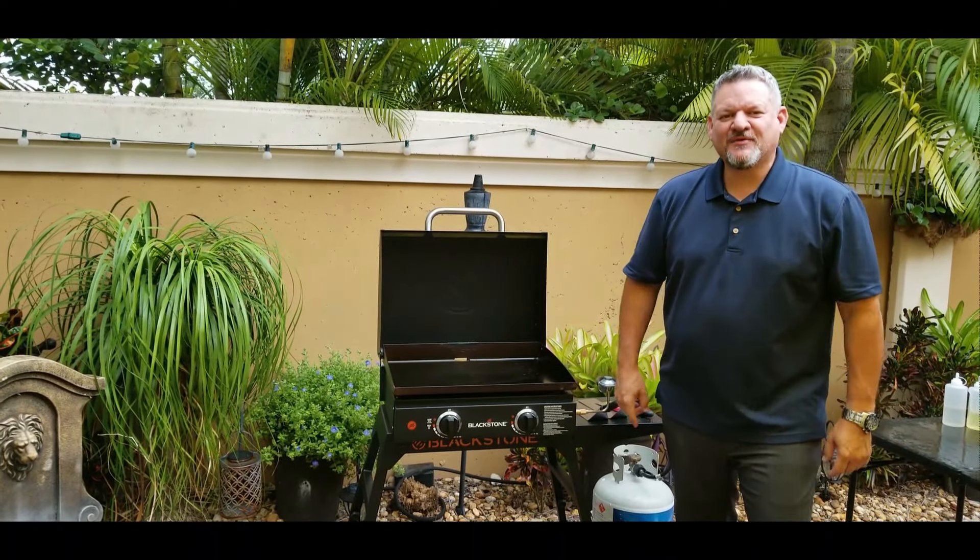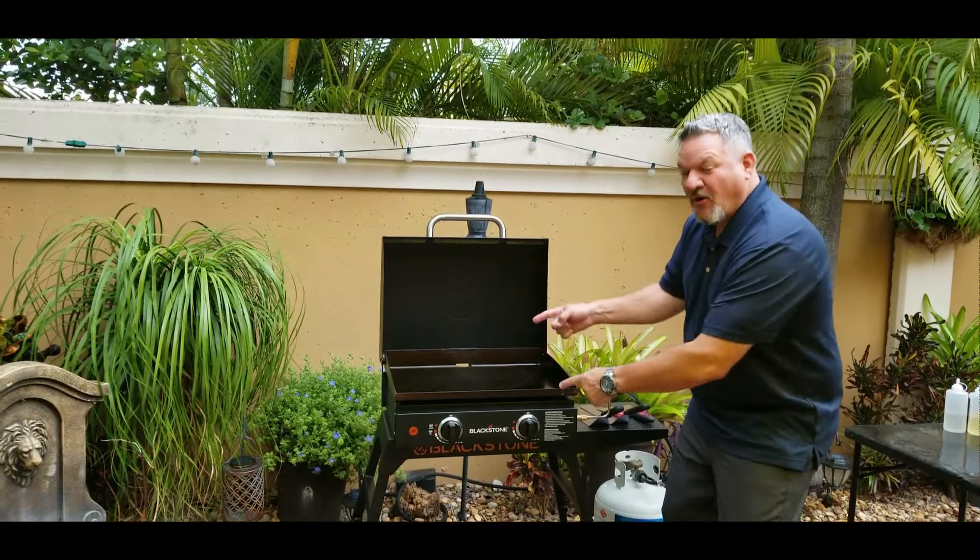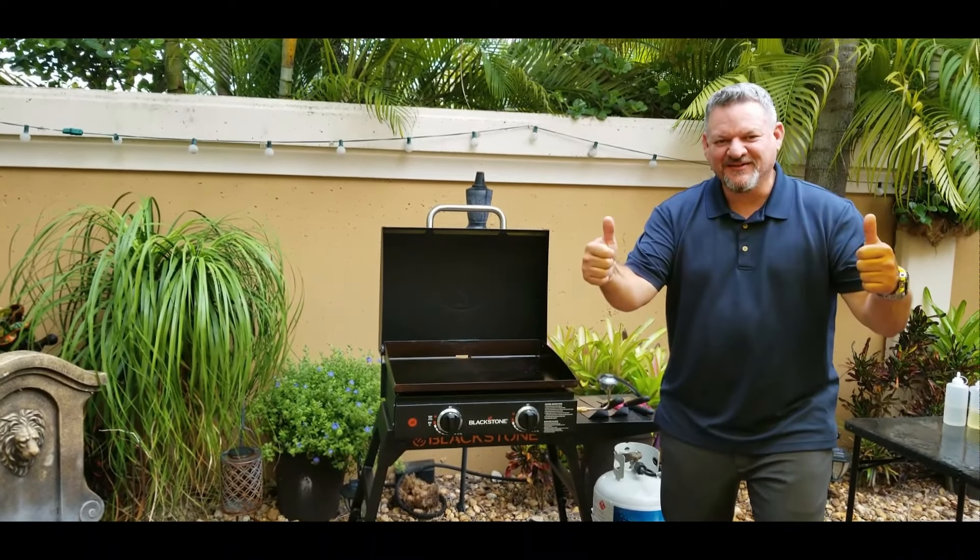What's up, Big Cat 305 here. Tonight we're cooking fresh Florida lobster on the Blackstone — let's do it.